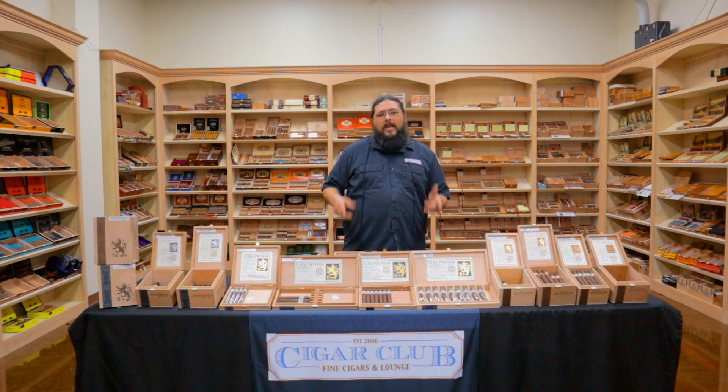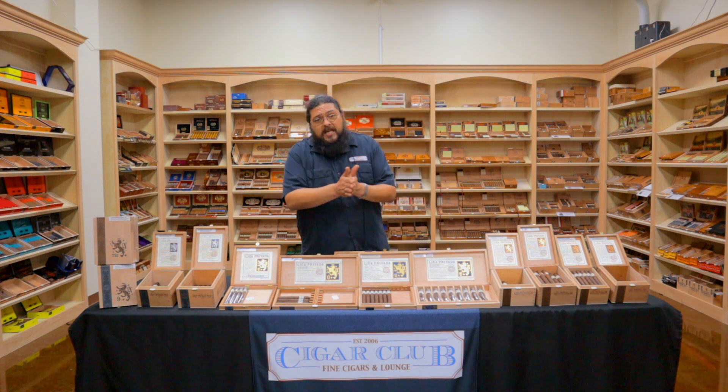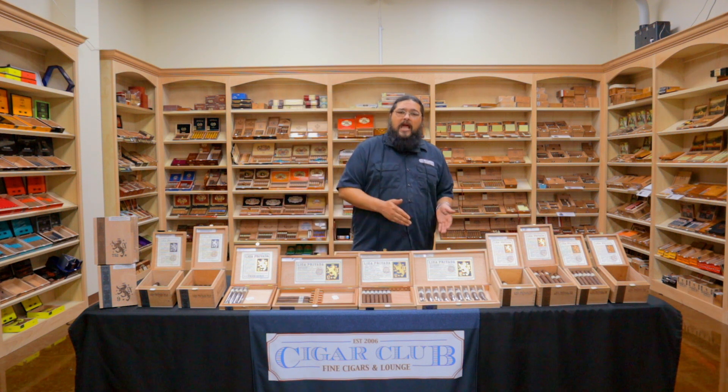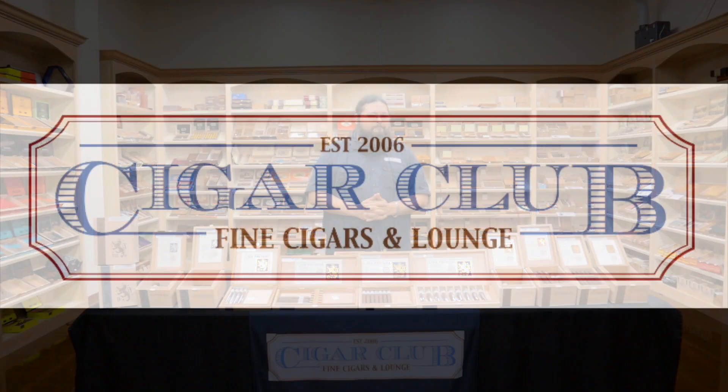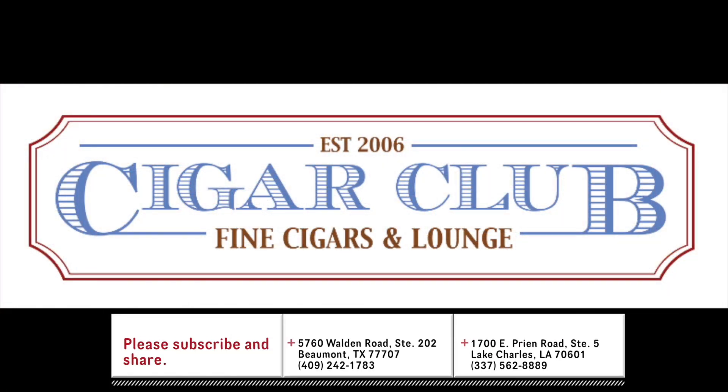If you haven't checked it out, come get in on some of that Drew Estate love. That's going to wrap it up. Thanks again for tuning in this week, guys. We will be back next week with hopefully some fresh new products rolling in as we get as close back to normal as we can under the circumstances. We'll be back here doing it for you Wednesday at 3 p.m. right here on the Cigar Club Facebook page. So for now, that's going to wrap things up. We will see you next week. I'm Justin, and we'll see you at the Club.